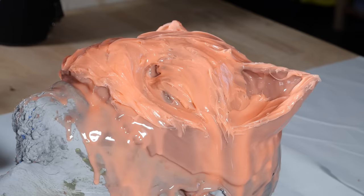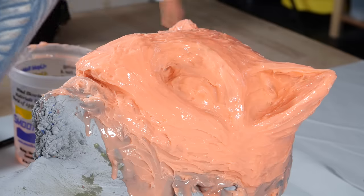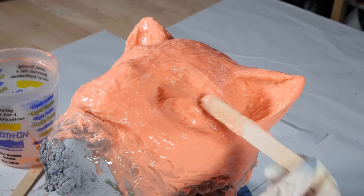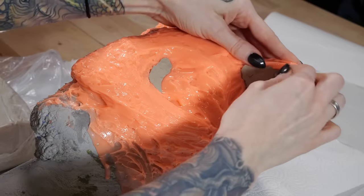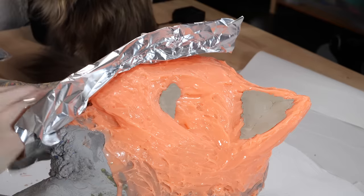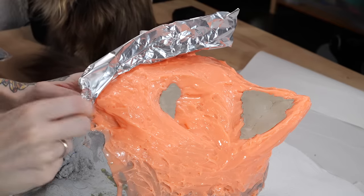The Thi-Vex makes the silicone more paste-like, which makes it easier to build up a nice and thick mold. Before going on with the mold jacket, I added clay to the undercuts because I wasn't sure if they would cause problems in the demolding process. To separate the shell, I built a wall with aluminum foil and aluminum tape.